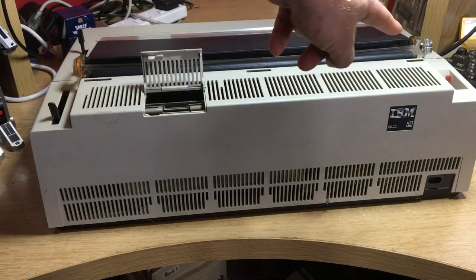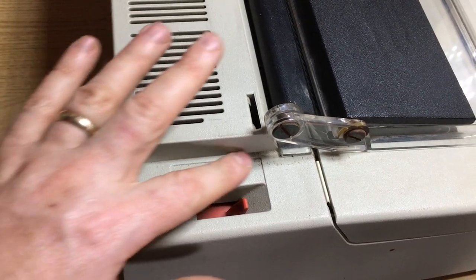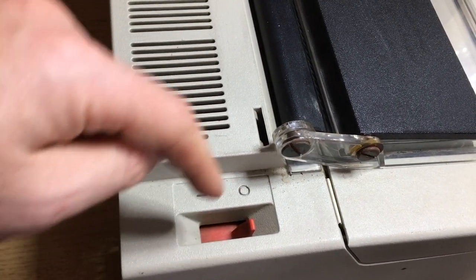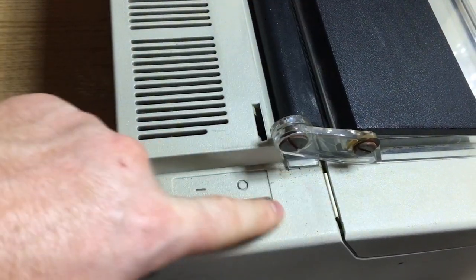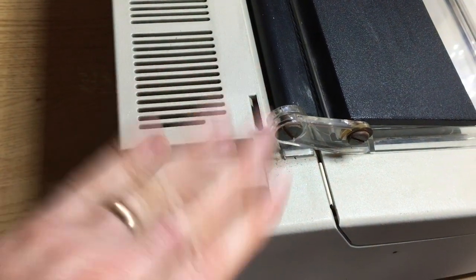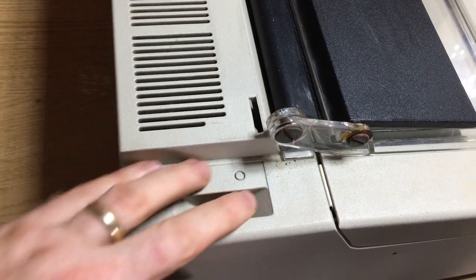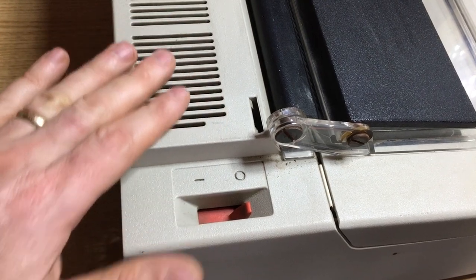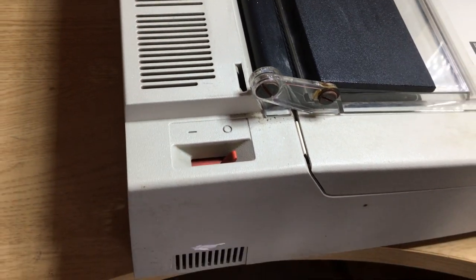On the top, those of you who know IBM computers from this period will recognize this big power switch — it's exactly the same as on the computers of the period. Love it. I could just sit here all day flicking it.